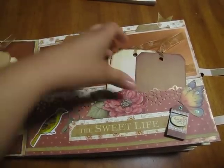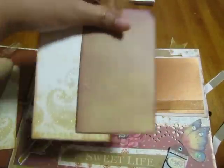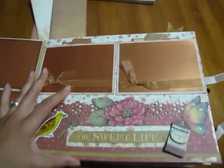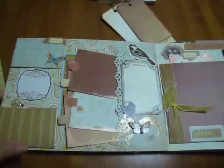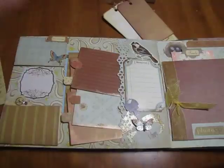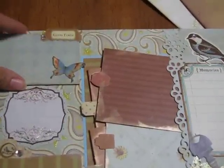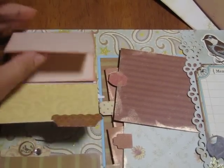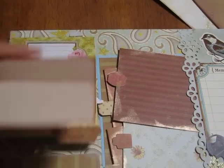As we flip to the next page, it's more room for tags, more room for pictures. Here's a little secret pocket that I did over here, and this just opens up like so.